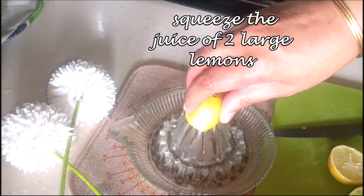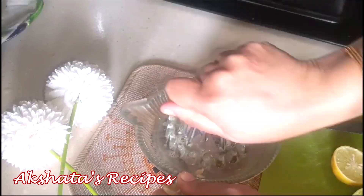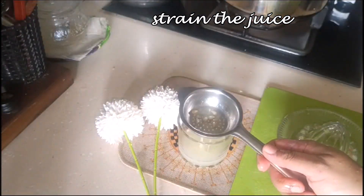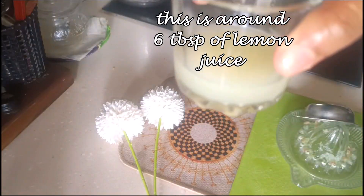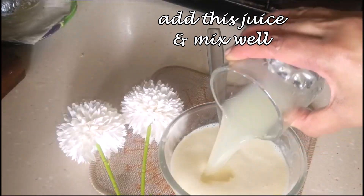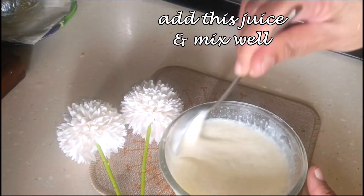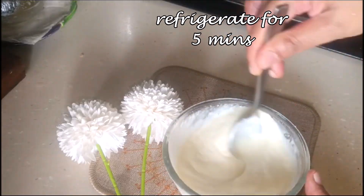Now we're going to make it lemony because this is a lemon pie. I've taken two large lemons, squeezed them, and strained out the seeds to get roughly six to seven tablespoons of lemon juice. Add this to the condensed milk we prepared, whisk it in really well, and then refrigerate it until the next step.